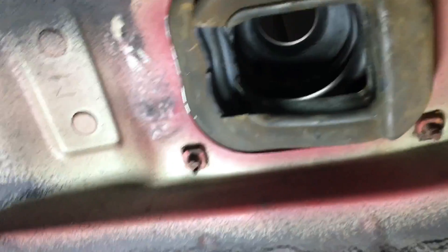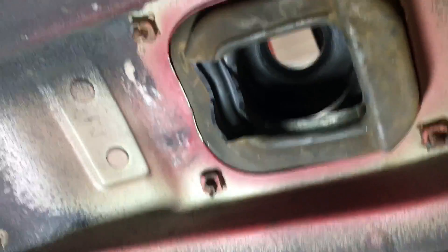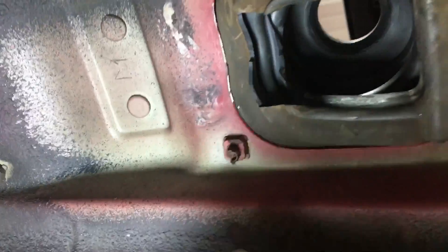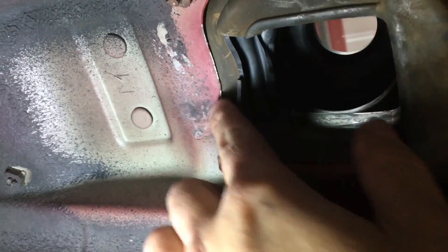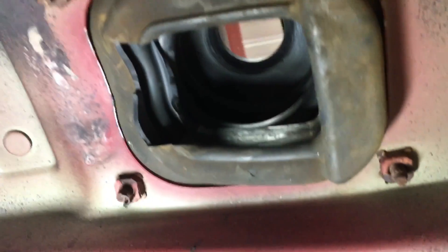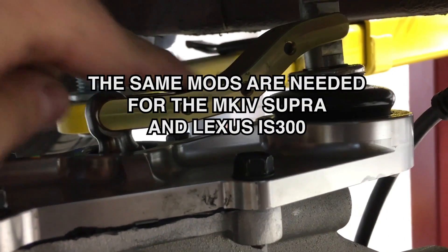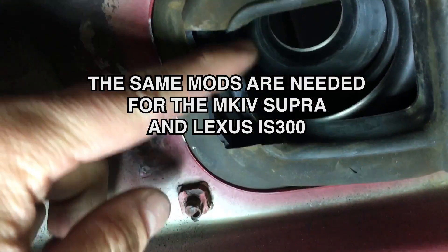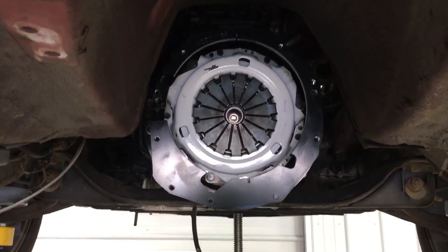There is only one real tunnel modification that needs to happen in order to fit the trans in, and that is right here at the front of the shifter hole. You can see where I tapped lightly with a hammer here to gain a little more clearance — that's to allow the shifter arm right here to fit into the tunnel. I also cut the front end of this rubber boot out to allow that shifter arm to go through there as well.